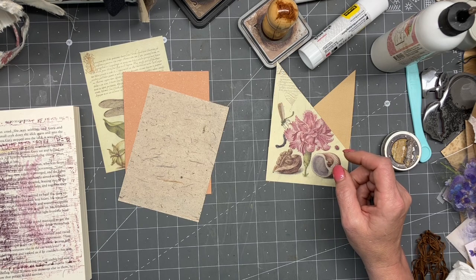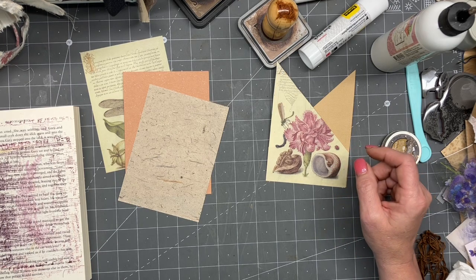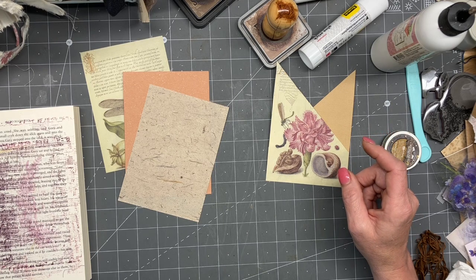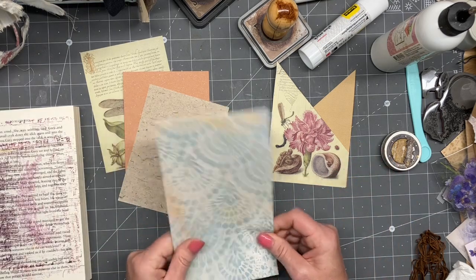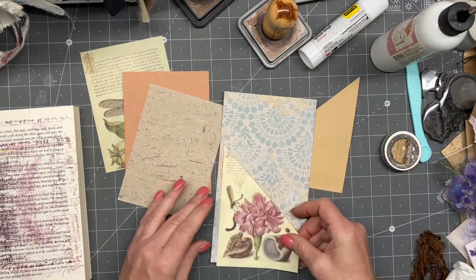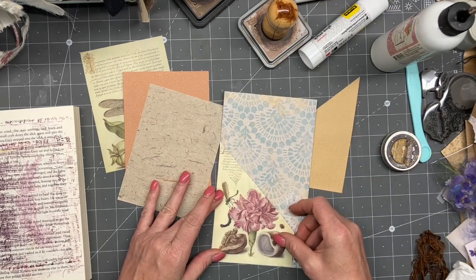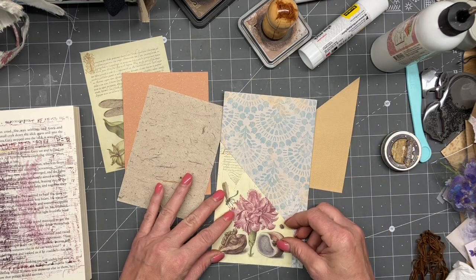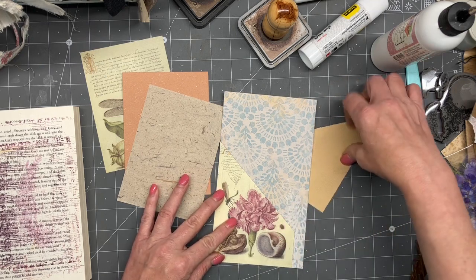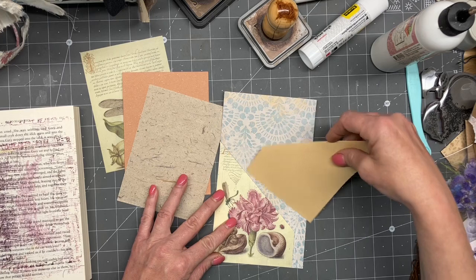The cats are like, hey, you could totally let us out now. I'm like, probably not. I am going to go ahead and use the wallpaper here. These are the same width — they are not — so I'll need to trim down. I'm not going to lie, I kind of like that.